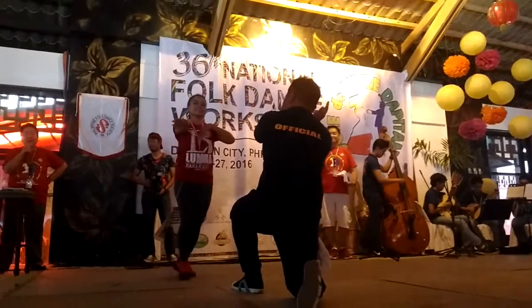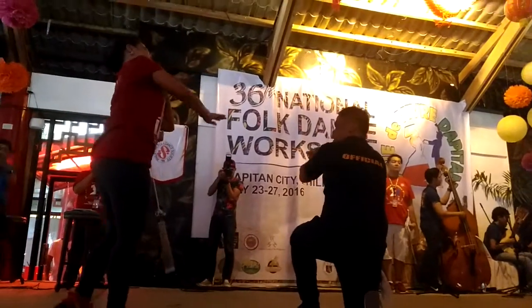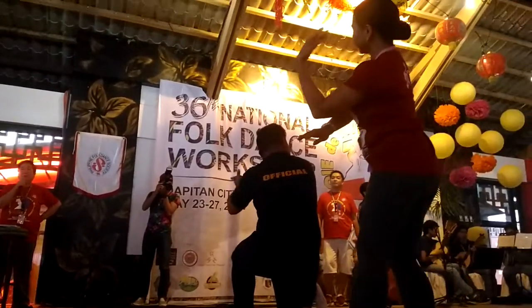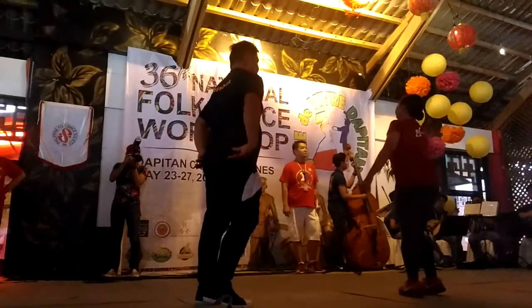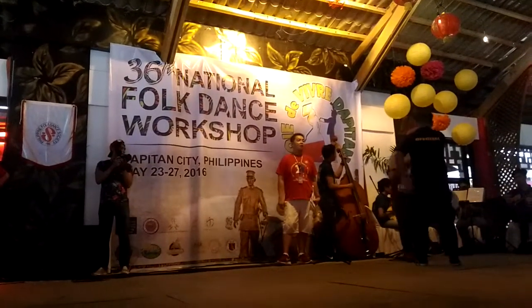Watch. And turn. Walk. Turn. Get ready for the go-go. The go-go, the go-go now. One, two, three, four. And go on, boy.